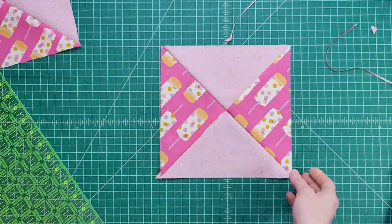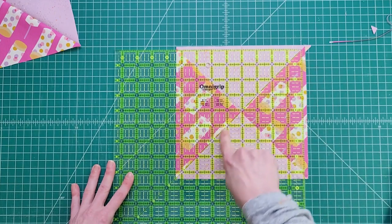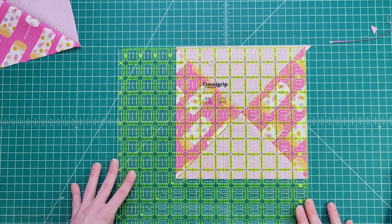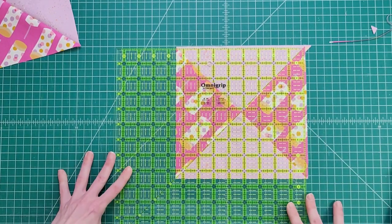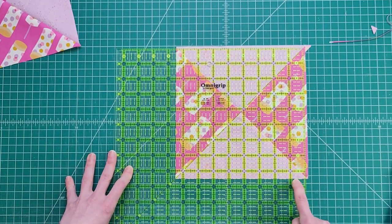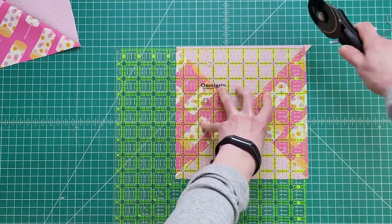I'm going to spin my block — we still have two more cuts to do. I come back along that 45 degree line, centering it on the central axis of my block. Then I shimmy it down so that I have the 45 degree line flush, eight and a half inches flush on the side, and eight and a half inches flush on the bottom — which means anything bypassing the ruler on the top and the side needs to be trimmed.